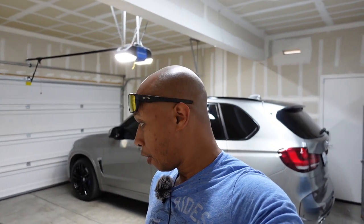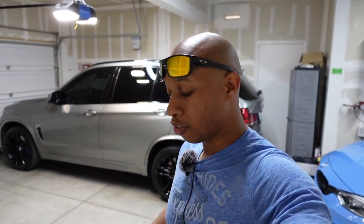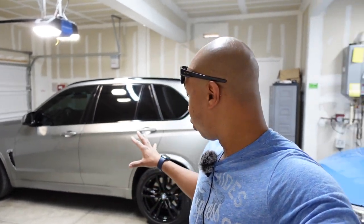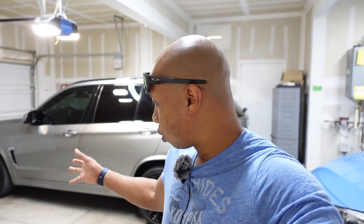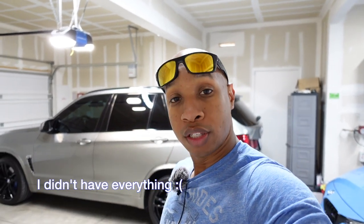Hey guys, welcome back to the channel. Today we're going to do brakes on a BMW X5M. The brakes are fine as far as the pads go — it's just the dust. I'm going to try a different compound and see if that works out. I'm trying to retain my initial bite, hopefully I can retain that. So we'll get started.